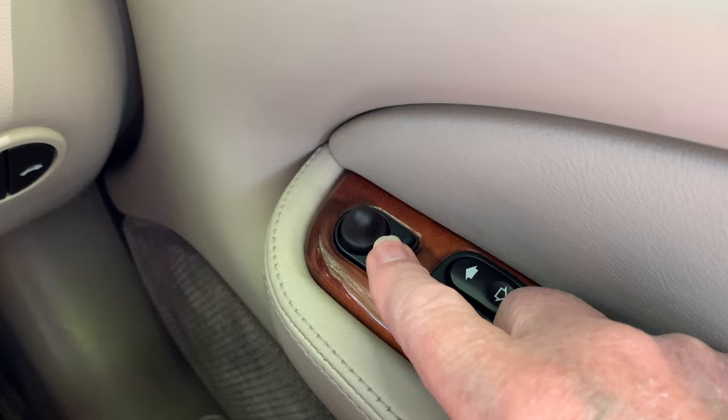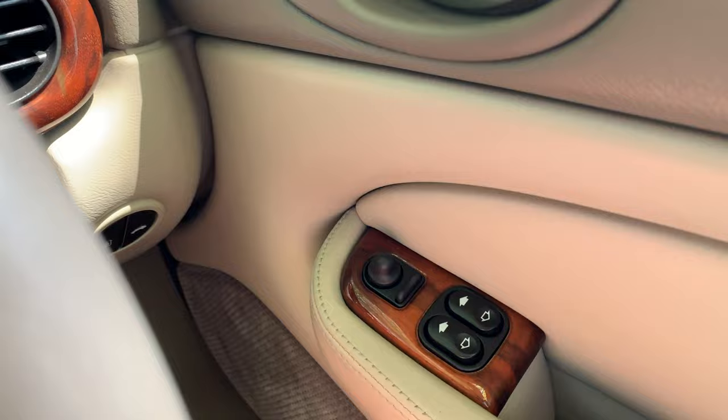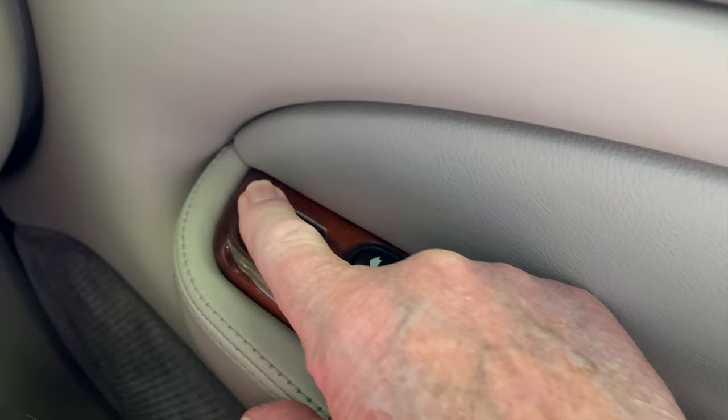Just forward of the window switches are the external mirror controls. The rocker switch has three positions: left, center, and right. The soft rubber joystick will position the external mirrors depending on whether the rocker is on the left or right. The center position disables the joystick.